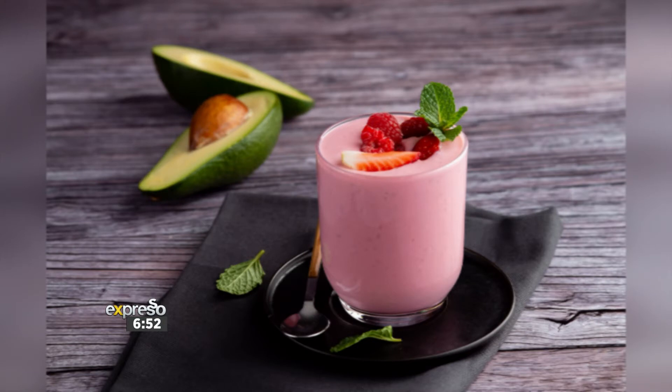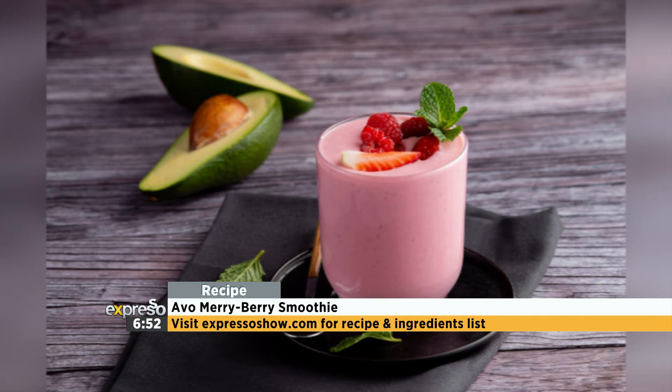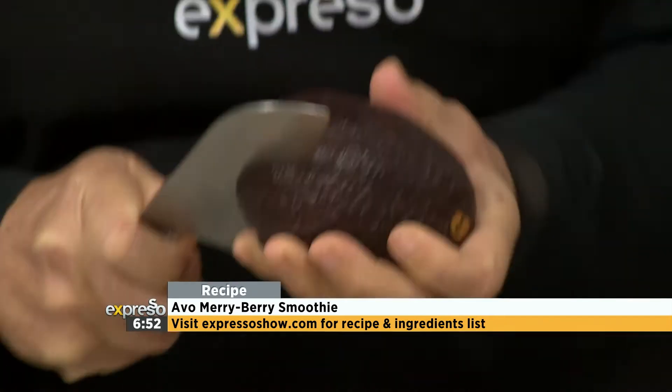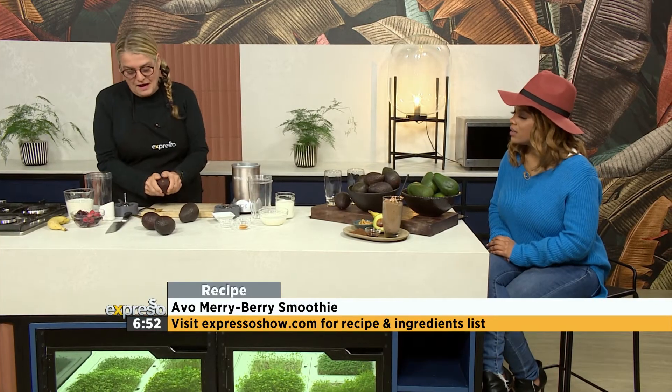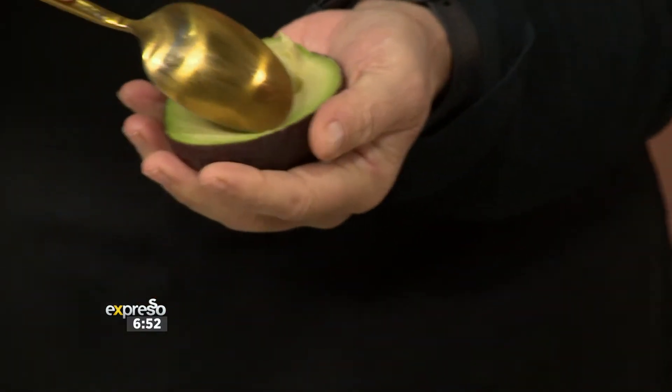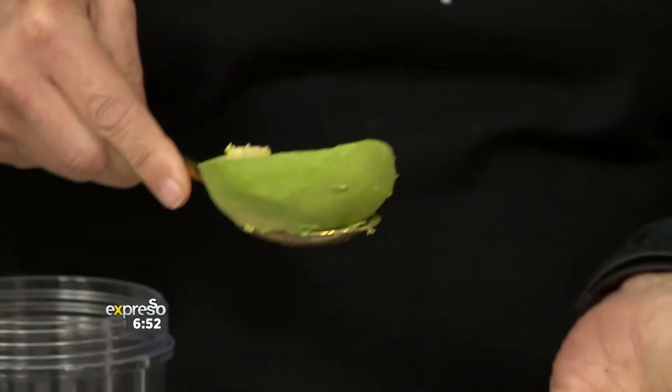Firstly, we're going to make a berry smoothie and adding an avo, because avo gives that real luxurious, smooth feeling on your mouth. It's also good to use avos in season, and they are in season now — nearly the whole year round. So there's no reason not to add an avo. To prepare it, just cut it, take the pit out, and scoop it out. Just one scoop and it's out.